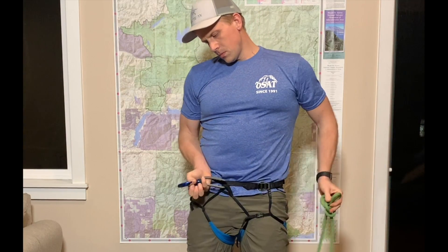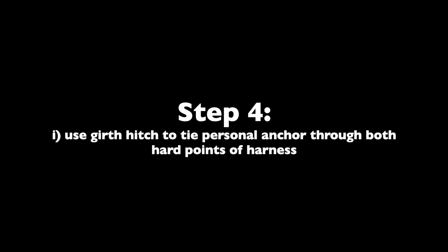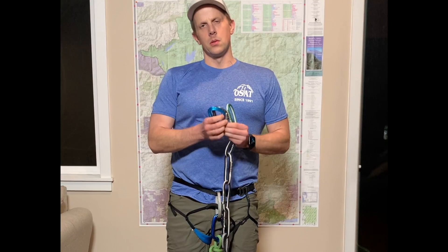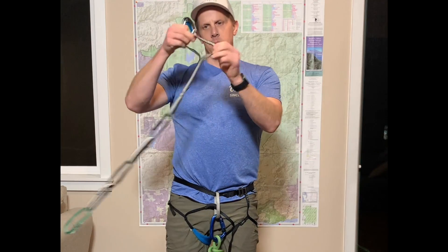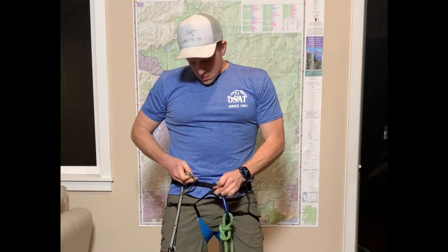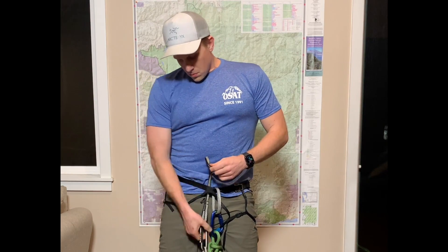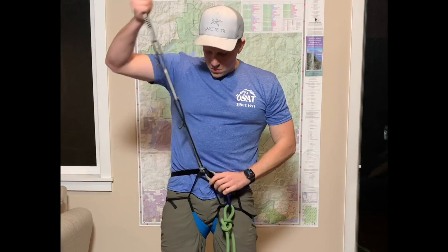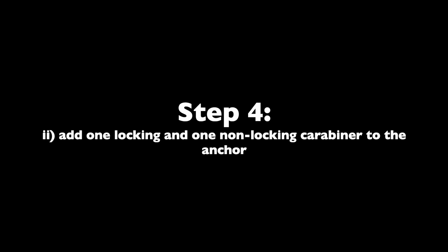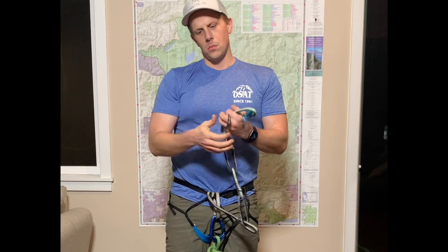Clip the butterfly knot onto your locking carabiner and press the gate to make sure it's locked. Take your personal anchor and find the loop that is not part of a chain. Thread it through the two hard points of your harness and then take the chain loops and feed them back through to make a girth hitch and cinch it tight.